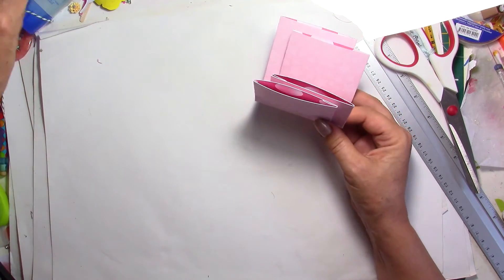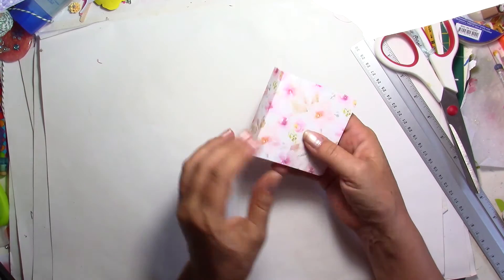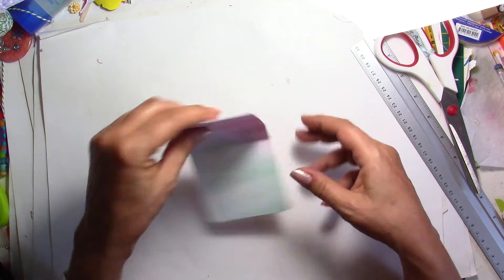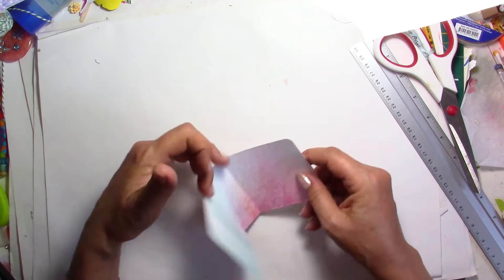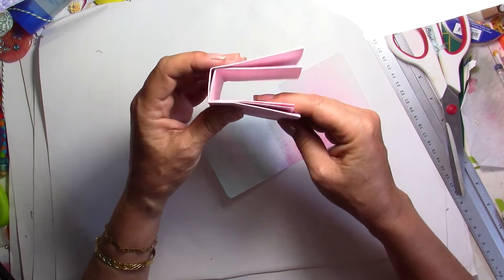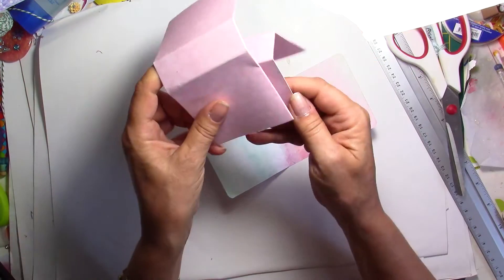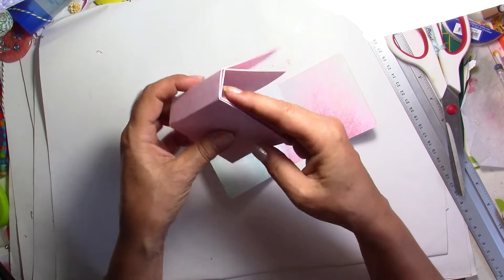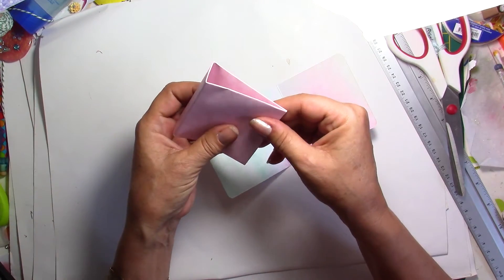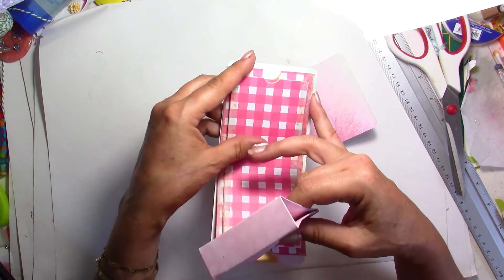So we're going to take the base that we have done before. There's no wrong or bad side. I'm going to take my bigger of the two pieces. What I'm going to do first is make the little space here to grab it — these little holes. I'm going to do it right now using my hole punch.